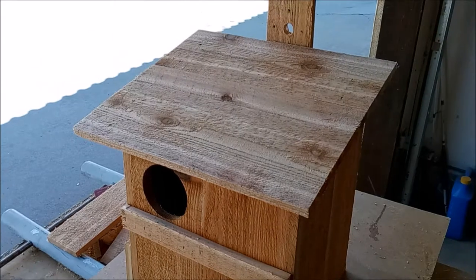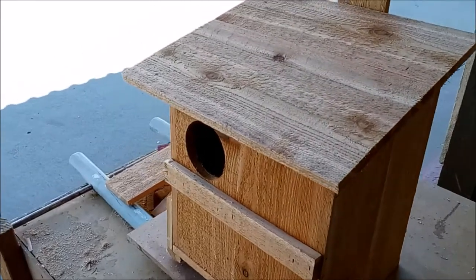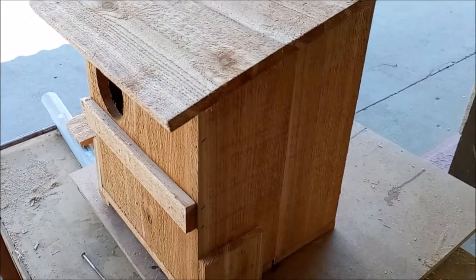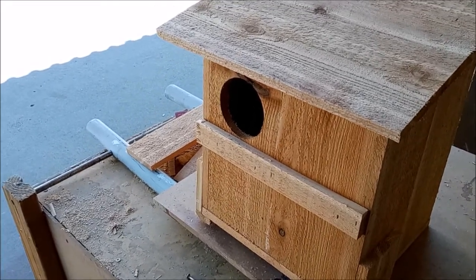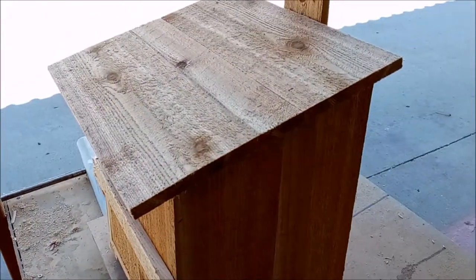Hello, Bill the Owl Guy here. I wanted to do another video on these owl boxes that we make. We've had some upgrades and some changes, and I just wanted to go back over a few things. One of the boxes is cedar, and they are water-sealed on the outside.